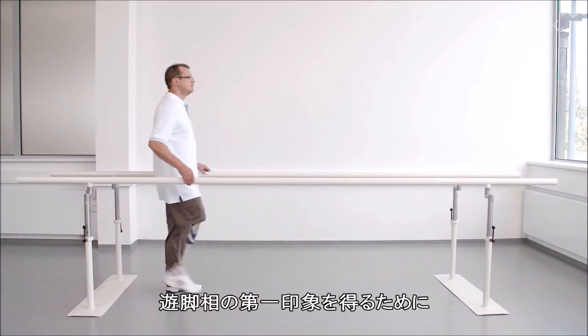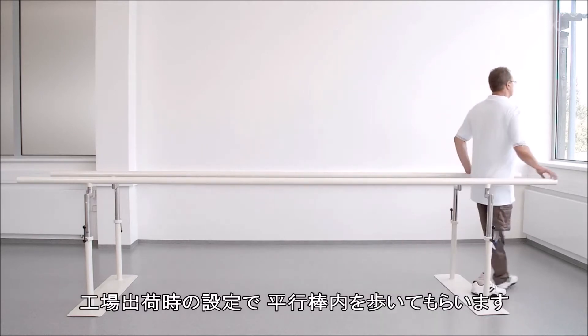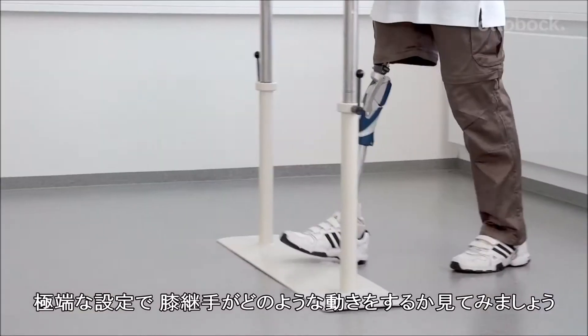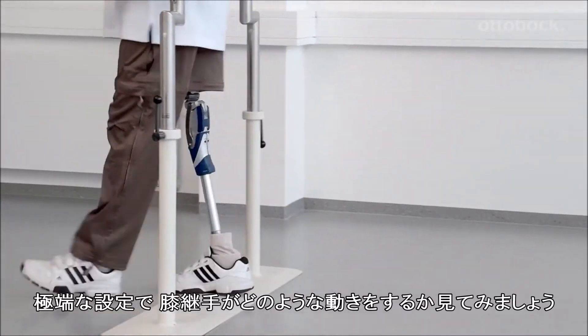To get a first impression of the knee joint's swing phase control, have the patient walk in the parallel bars with the factory settings. The following video sequence will demonstrate how the knee joint reacts to the extreme settings of the swing phase damping.